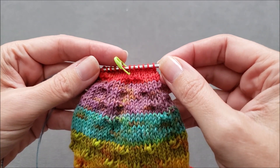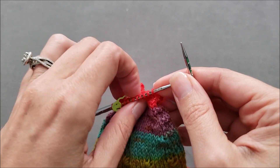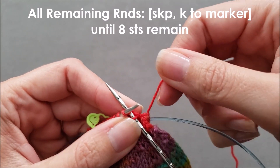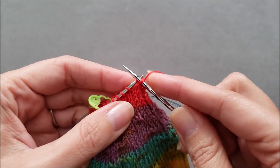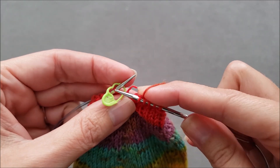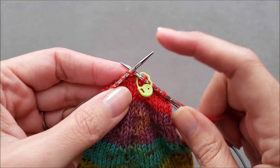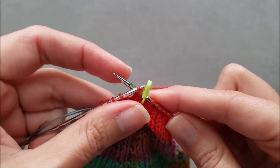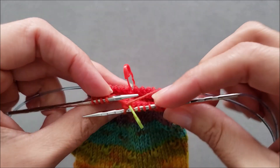The second part of the flower toe is super easy and requires almost no counting at all. You're going to start with a left-slanting decrease — I am using a slip-knit-pass, but if you prefer you could use a slip-slip-knit. Just make sure to use the same decrease throughout the rest of the toe shaping, and then knit to the marker. You keep doing that all the way around for every round, and continue decreasing until you only have eight stitches remaining.